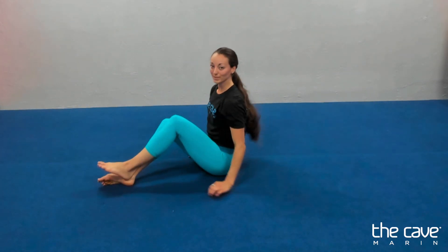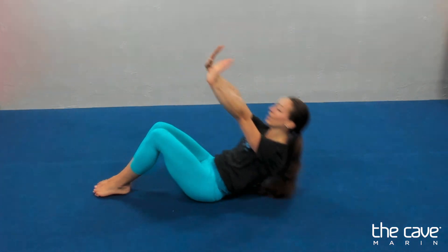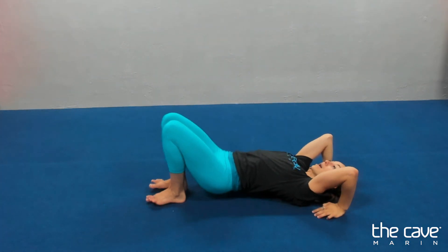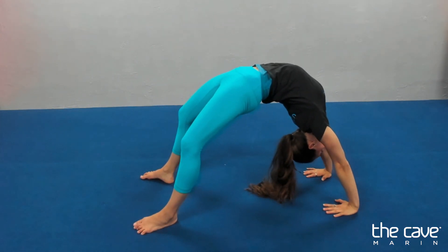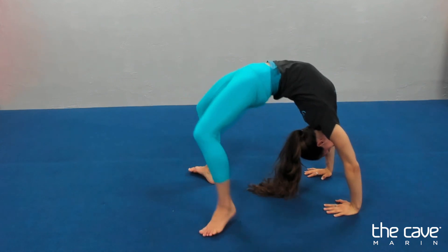We're going to get one bridge for ten seconds. Use your arms as hard as you can. We're going to push your hands away. Ready? Up. Ten, nine, eight, seven, push, six, five, four, three, two, and one.